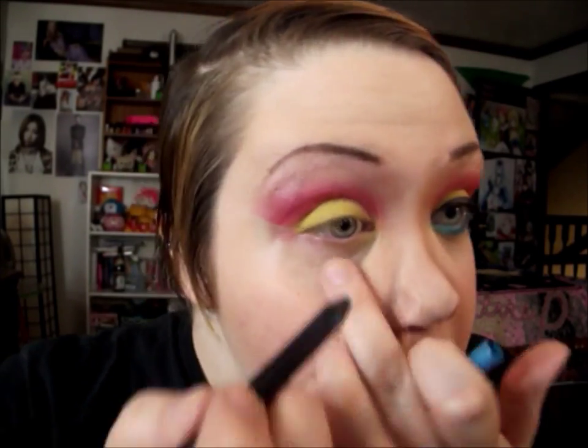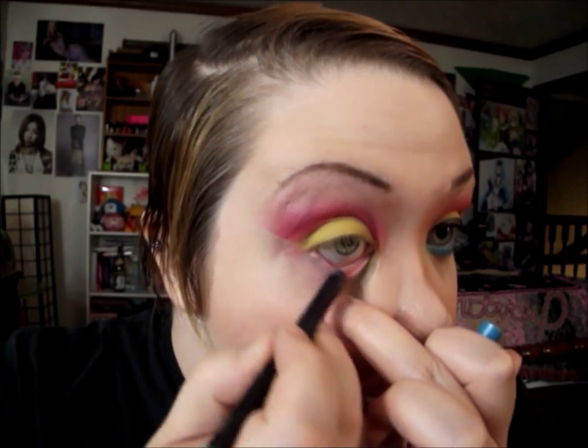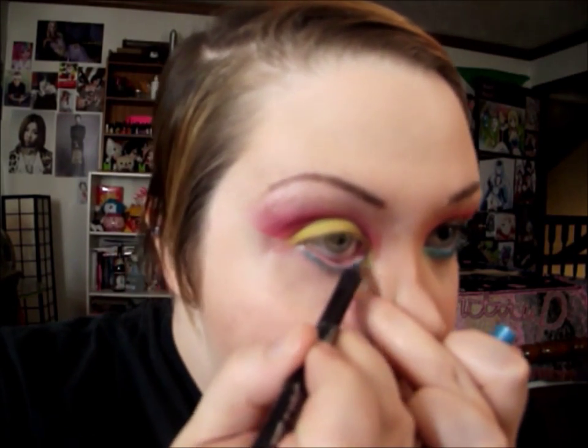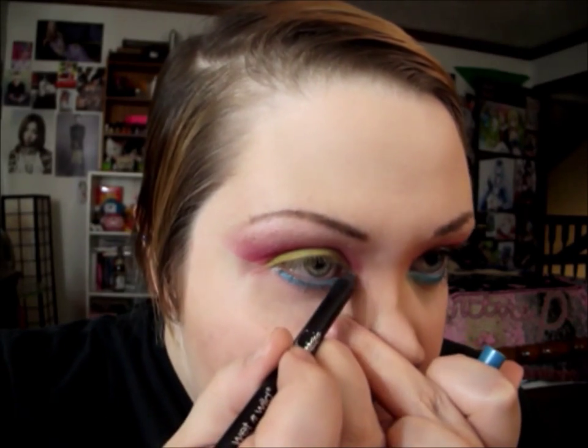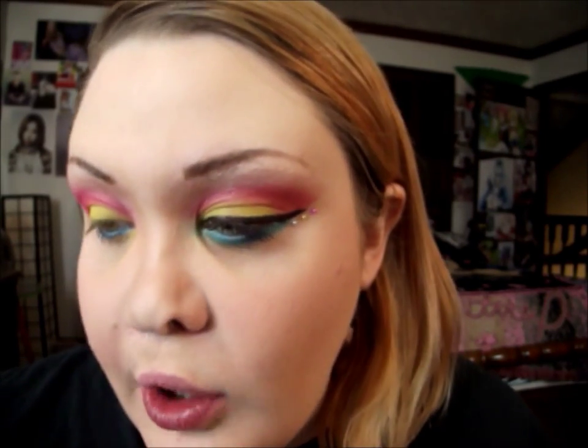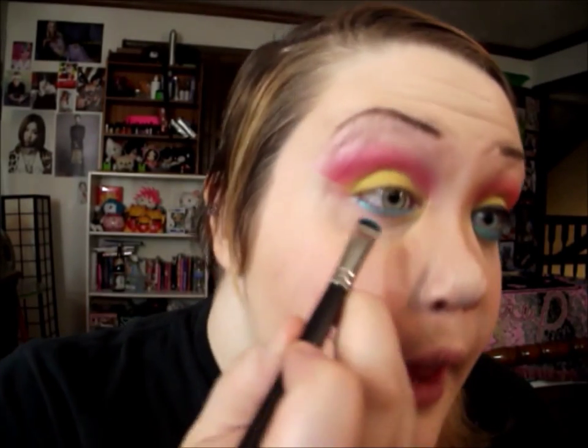Now I'm going to work on my lower lash line. I'm going to start with the Wet n Wild Fergie Liner in Hyper Sky and just line the bottom. Then I'm going to take the top light blue and top dark blue from the palette and kind of mix them together to get a slightly turquoise color, and just set that liner and smoke it out a little bit.